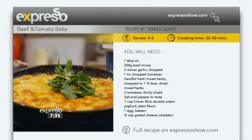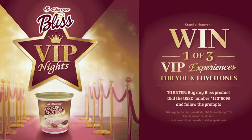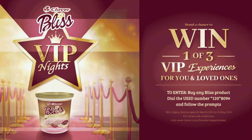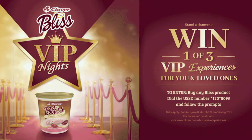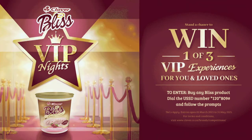There's a very exciting competition to announce. To stand a chance to win a VIP experience with Bliss, simply purchase any of your favourite Clover Bliss Double Cream Yogurt, dial star 120 star 809 hash, and follow the prompts. There are also movie tickets to be won, so go on and get entering. Terms and conditions apply and can be found at clover.co.za.